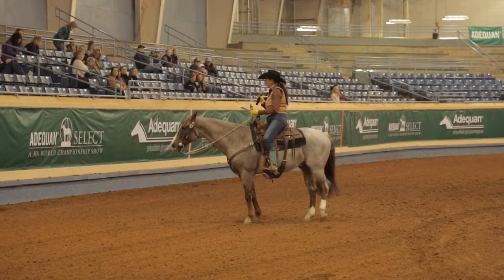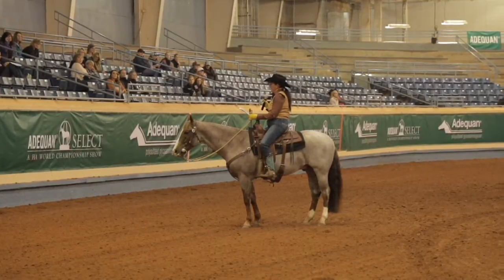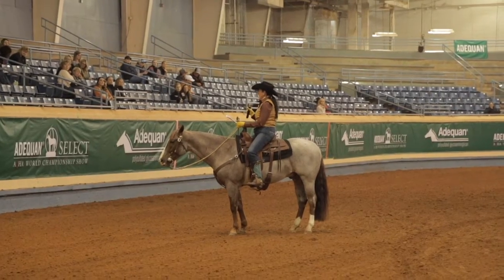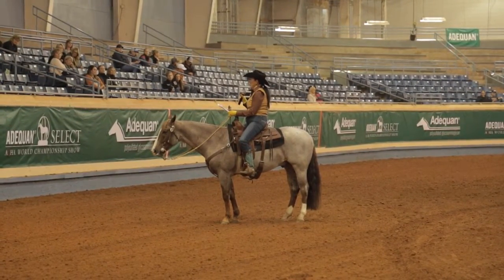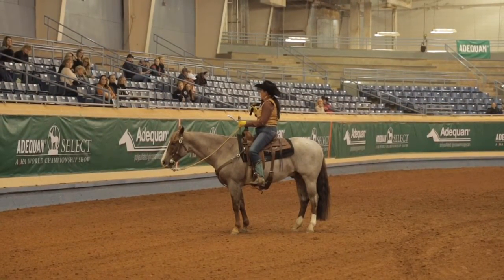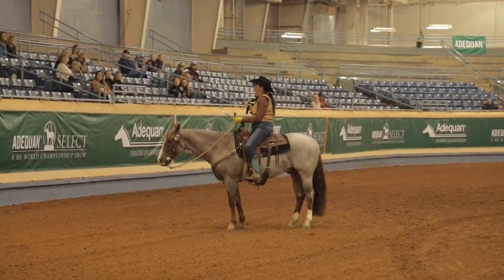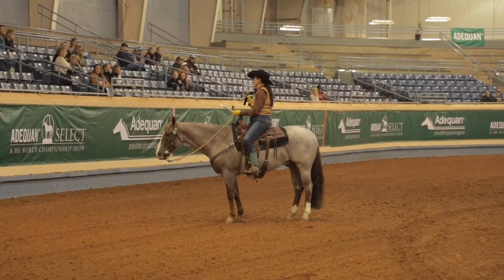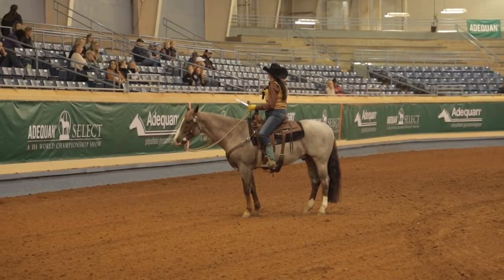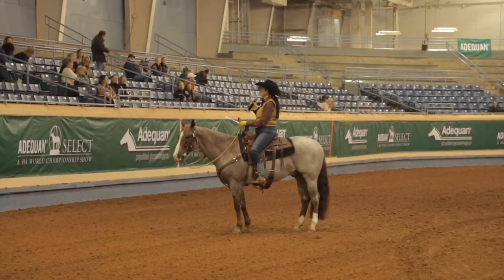The second thing I do is look at the pattern and ask myself: what is my horse's strong suit? Is it the extended trot? Is it the lead change? Whatever it is, that's what I'm going to work on. And the third thing is I look across the arena and find my spots. In most arenas you're going to have a power pole, reining markers, cow horse markers — and you're going to try to find your spots.